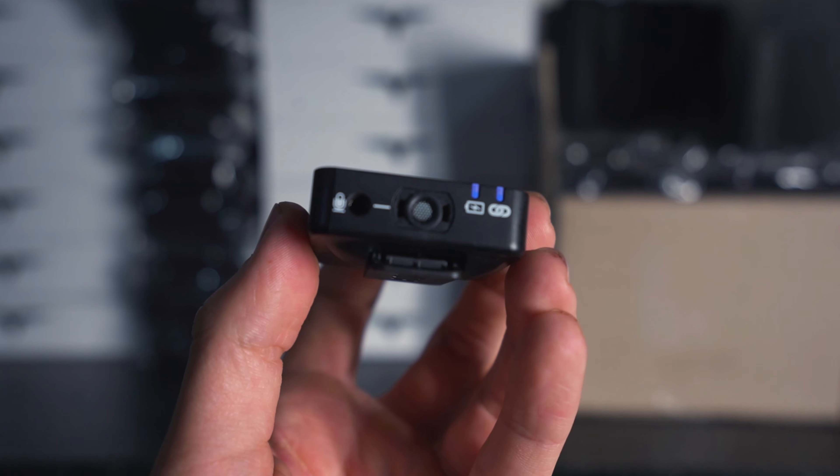To test the quality of this audio I'm going to be filming this whole episode through this. It's going through a lavalier microphone that came in the kit with the Rode Wireless Go, and then straight into the camera.